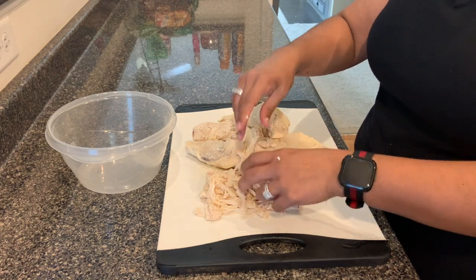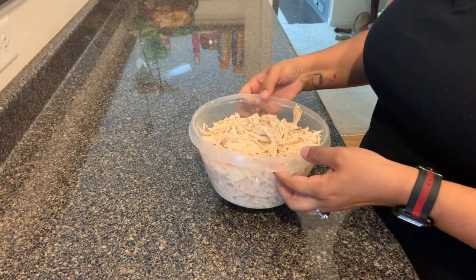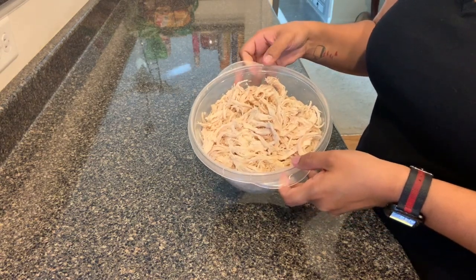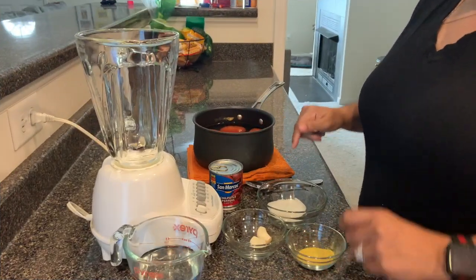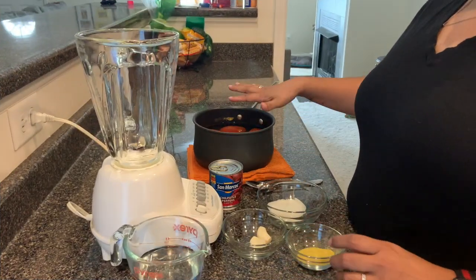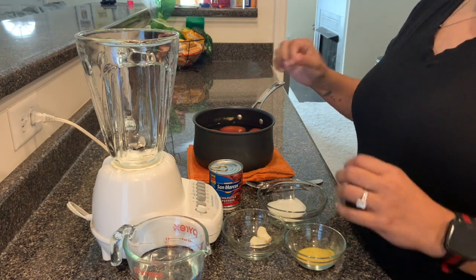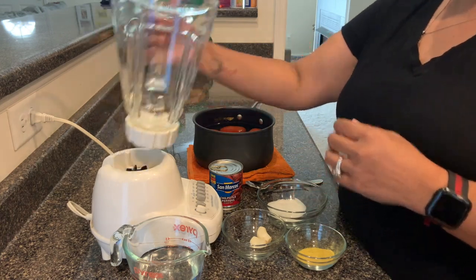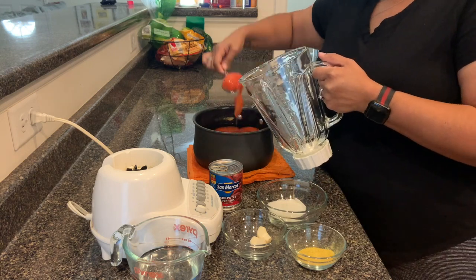This is what the chicken looks like after being shredded — we've got quite a bit. Now for the chipotle sauce. The tomatoes were boiling and when you notice the skin is peeling off, that's when they're cooked and really soft. I'm just going to grab my spoon and put them into the blender.